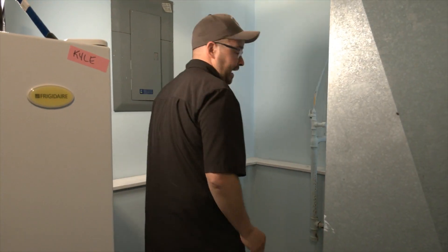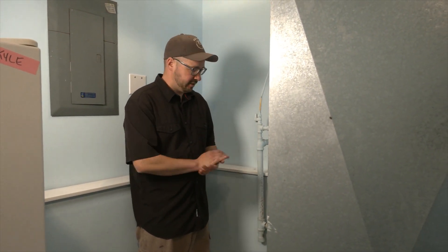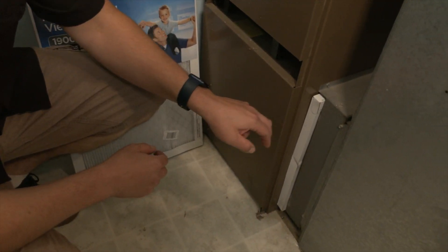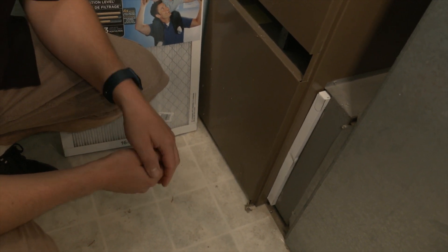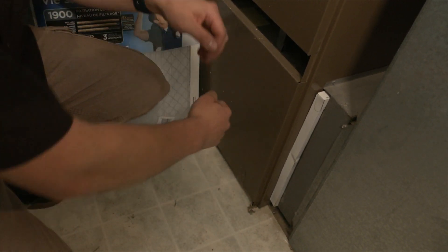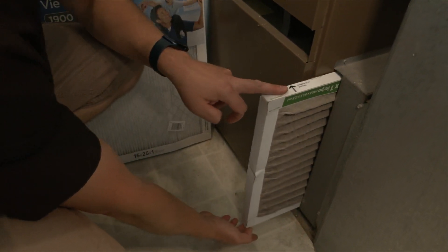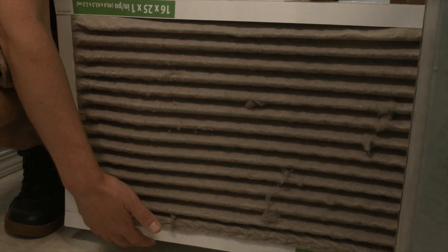We've identified where the furnace is, and the first thing we need to do is figure out where this filter is. Usually they're on the floor, and as you can see right now, we see a little bit of a cardboard piece that's just kind of sticking out. You don't need any tools. Slide the filter, which is usually made out of cardboard, and inspect it. As you can see, it is fairly dirty.